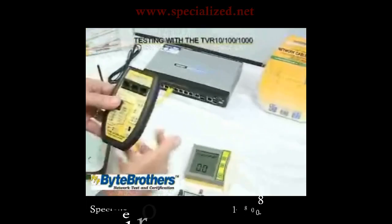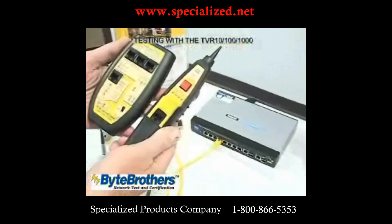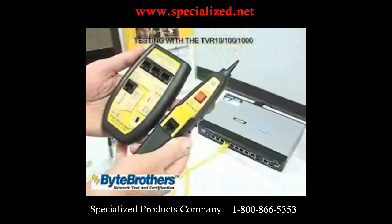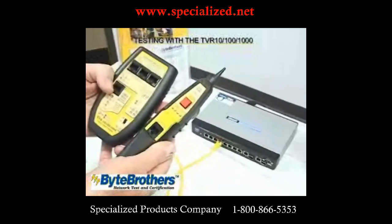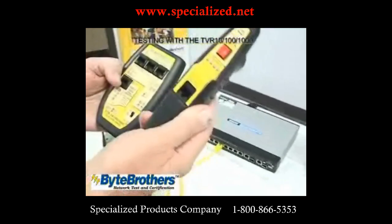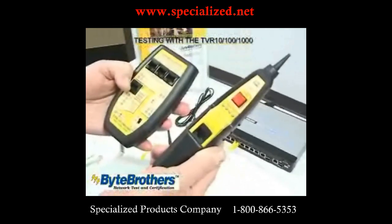This is an extremely popular tester. This is the TVR-10100-1000. It does three things for you: tests network ports, tests cables, and puts out a tone. It also includes an inductive probe to pick up the tone.